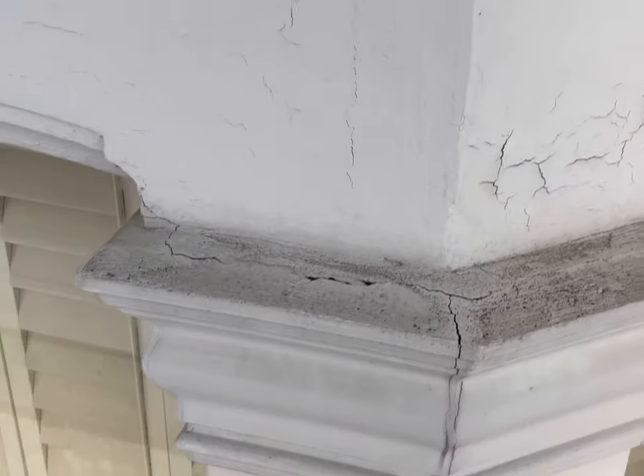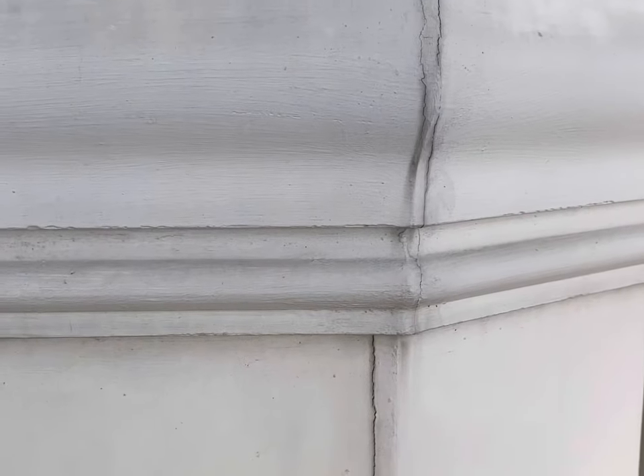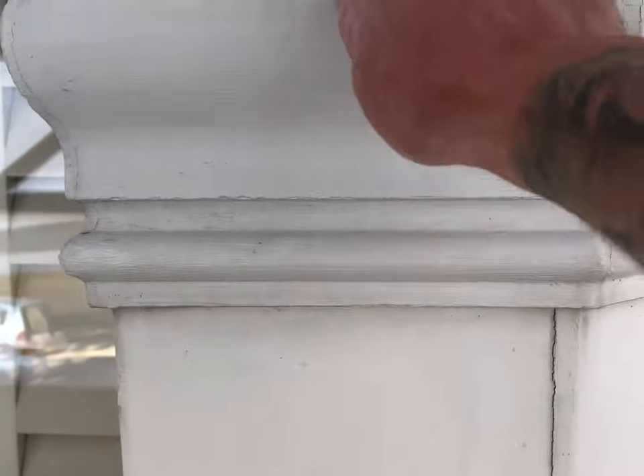What else we've got on this job — which is something we haven't really seen much of — is all of the columns here and all of these capitals have all been done in wood. So we're going to expose them, take all of this wood off, and try and get everything back to its original state to see what's underneath. Ideally the customer may want new stone capitals to go on all of the stonework so everything's back to original stone.